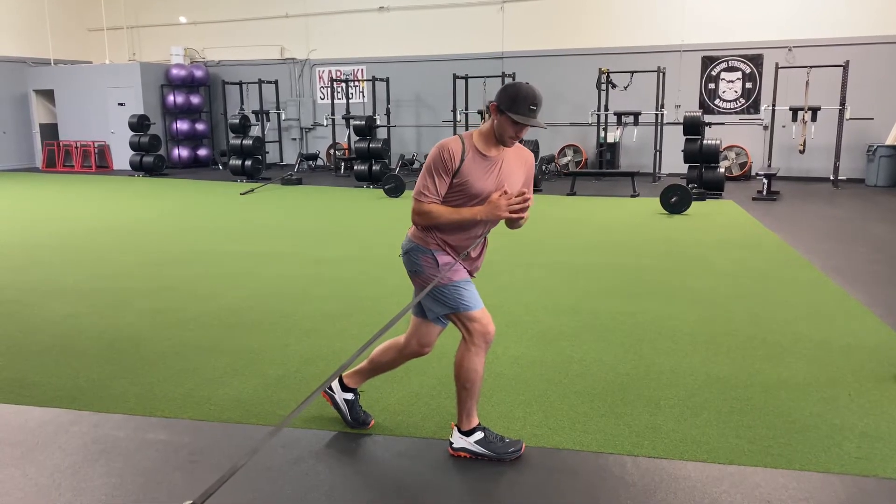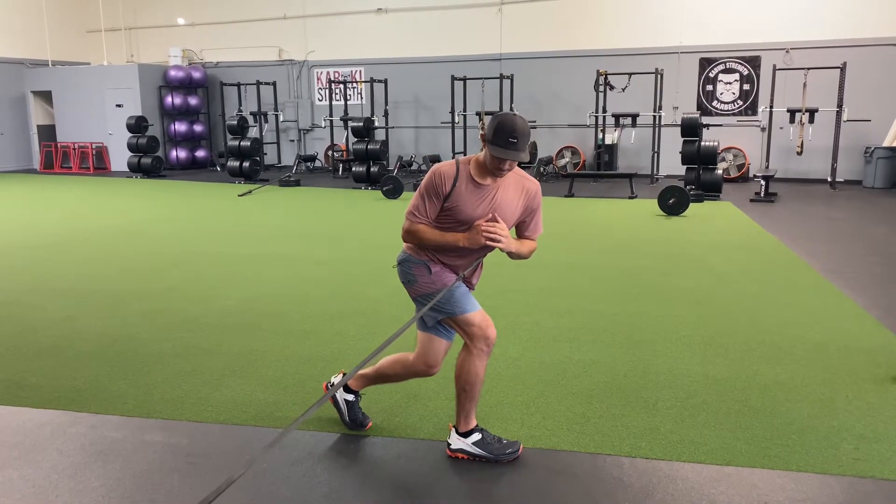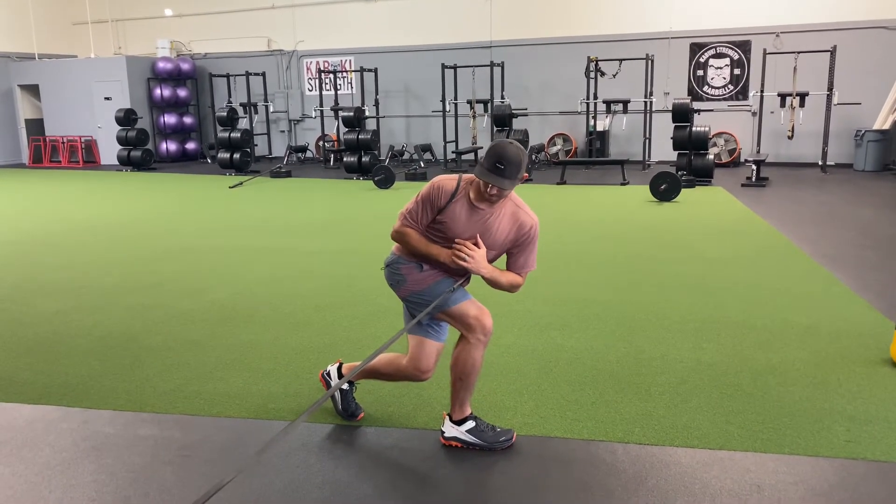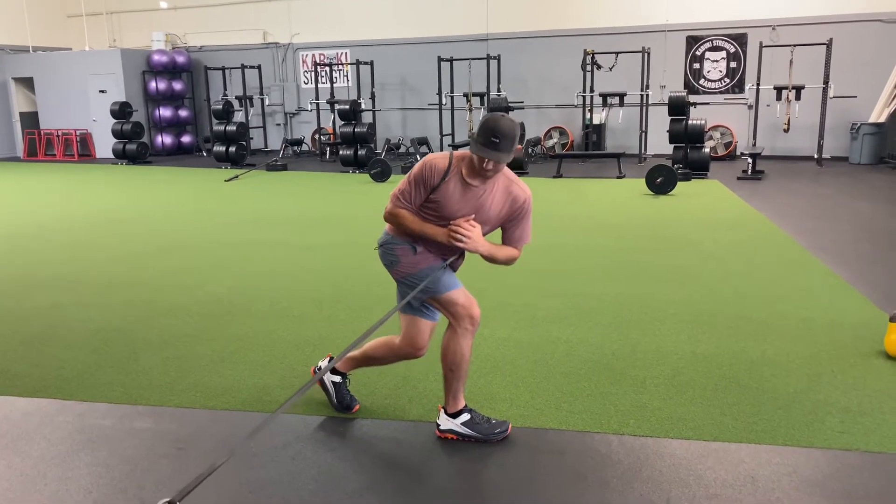Start off in a reverse lunge and lower yourself down. That back knee is going to drop as your trunk rotates towards the anchor. Once your trunk has rotated as far as it can, that back knee doesn't have to drop anymore.